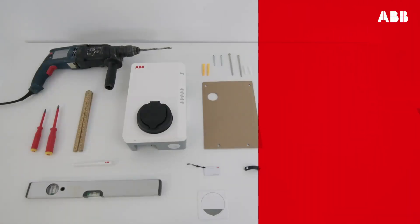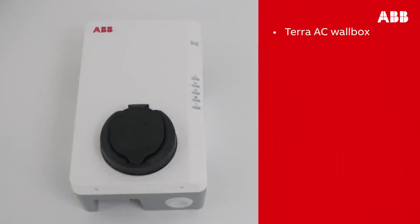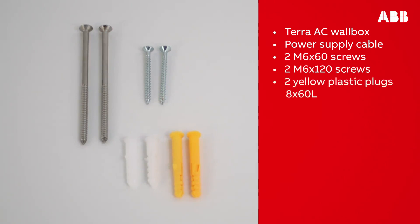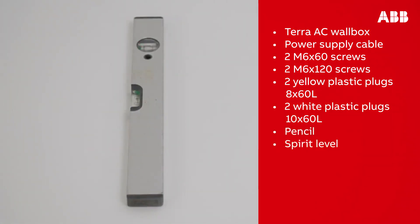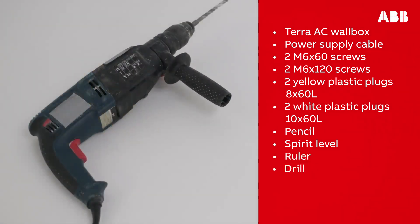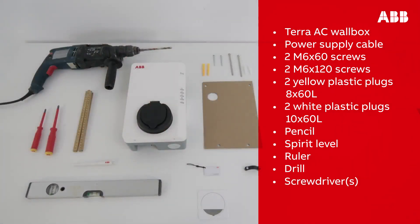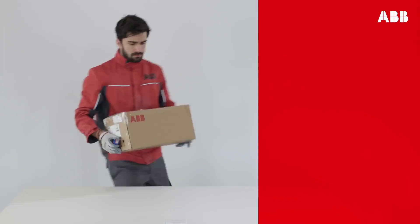Before beginning work, make sure that you have all of the components required: the Terra AC wall box, a power supply cable, two M6 by 60 screws, two M6 by 120 screws, two yellow plastic plugs 8 by 60 L, and two white plastic plugs 10 by 60 L. Other tools you will need are a pencil, a spirit level, a ruler, a drill, and two screwdrivers. Depending on local regulations, upstream devices may also be required.